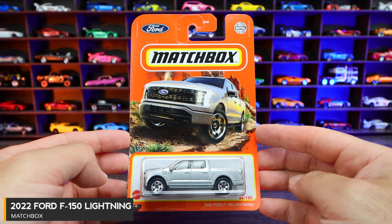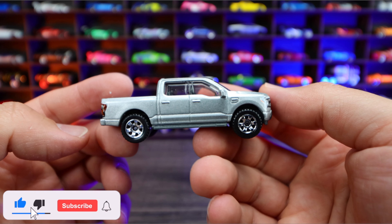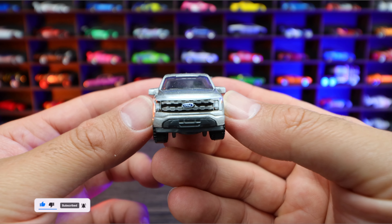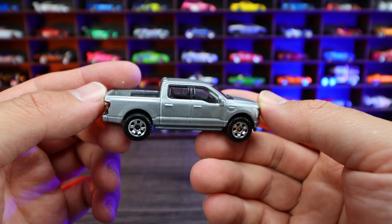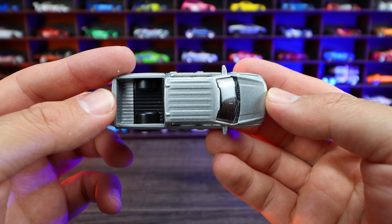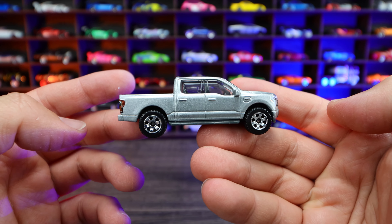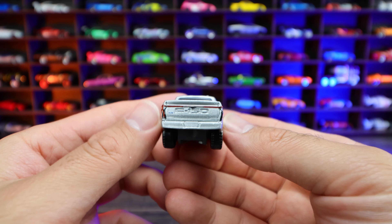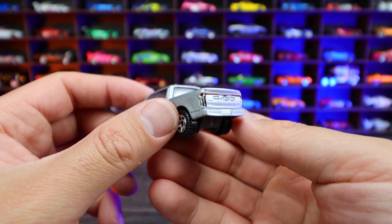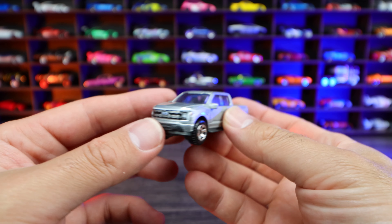2022 Ford F-150 Lightning. This is the brand new electric F-150. You can see the front grille is very different from the normal F-150 — it's the big Ford logo in the center, but this grille just looks really, really different. I do like it. This one looks to be just a plain variation of it. We don't have any sunroof or anything like that — kind of a standard wheel-tire combination, although very F-150-esque from the side. It's basically an F-150 with an electric motor on the inside. From the back end, we've got the nice Ford etched in there and the nice lights.